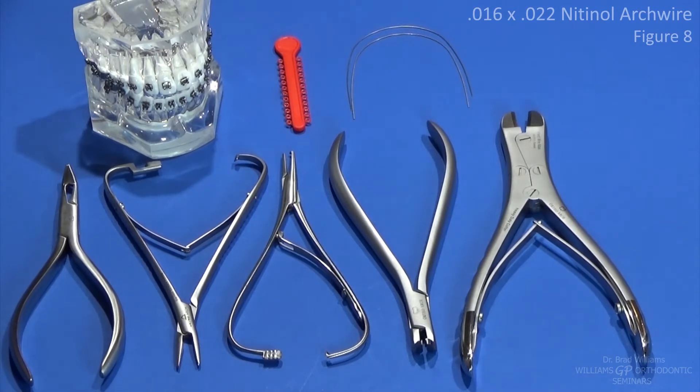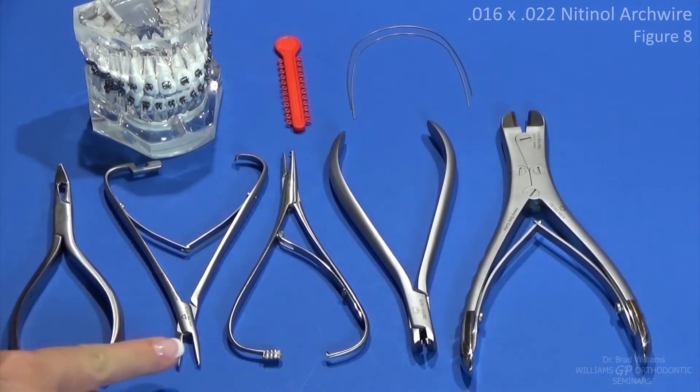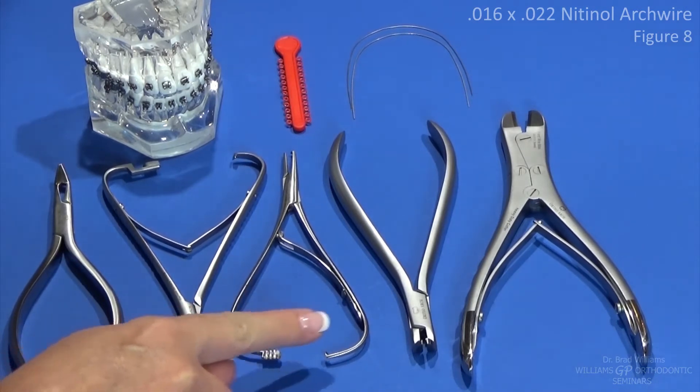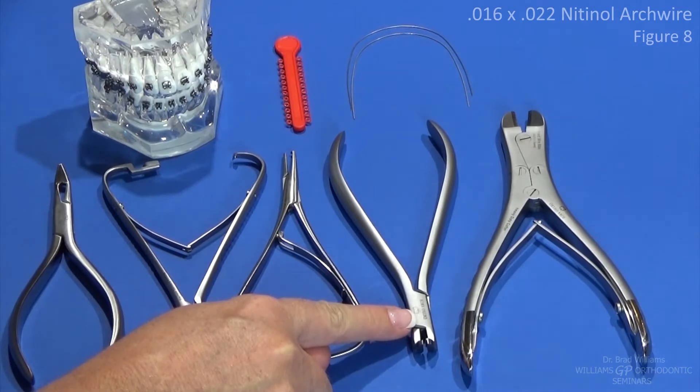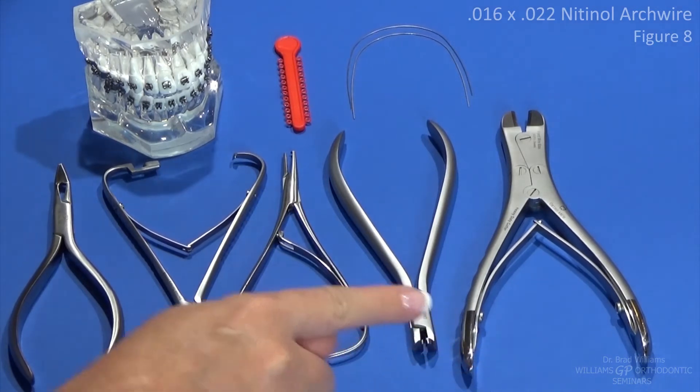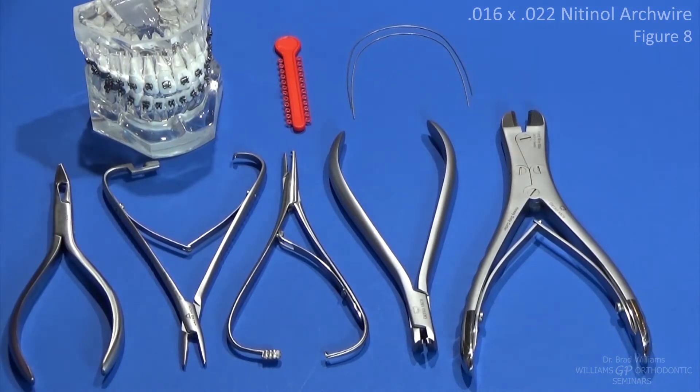Now let's look at the instruments we're going to use in this exercise. We are going to have a Weingart plier, and again we'll have the hook tip and the flat tip Matthau needle holders. We'll have the distal end cutter and the heavy wire cutter. As far as materials, we just need an 016 by 022 upper and lower nitinol arch wires and glide ties.